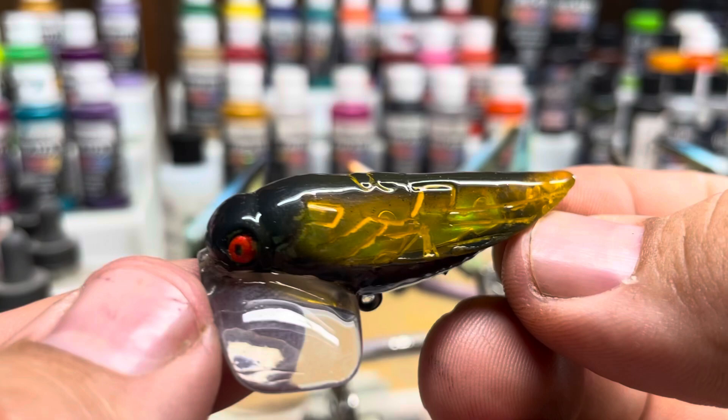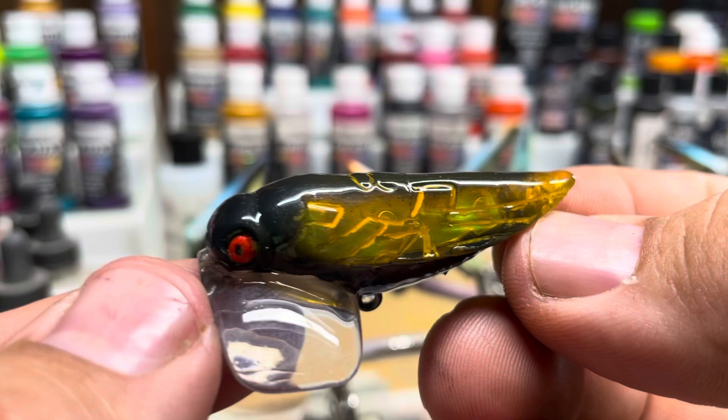Here is the cicada lure. I just wanted to tell you all I appreciate you sticking around and watching this video. Hope you all have a good day. Keep ripping those lips.